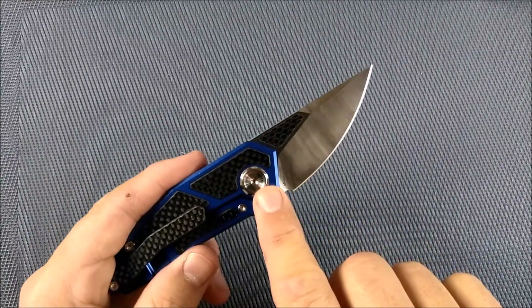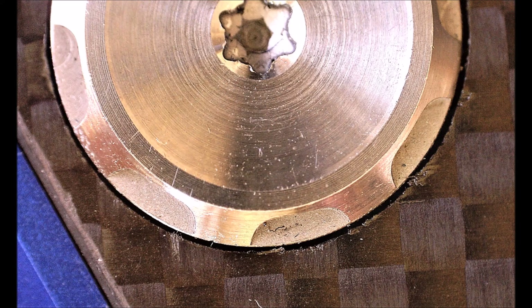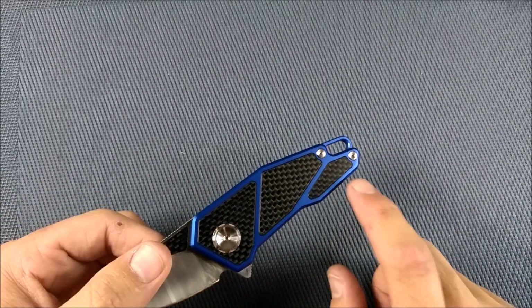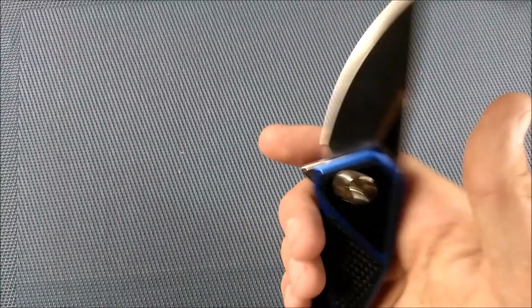Really big pivot screws here — Torx on the inside, everything else is Torx as well. There's no skeletonizing on the inside of these handle scales, but skeletonizing takes place on the outside because carbon fiber is even lighter than aluminum. This is not a heavy knife.